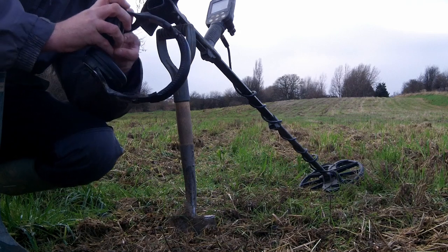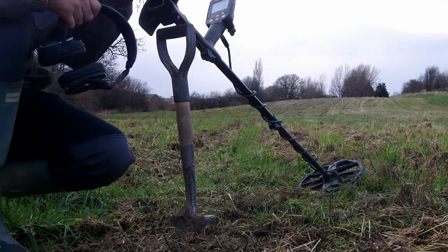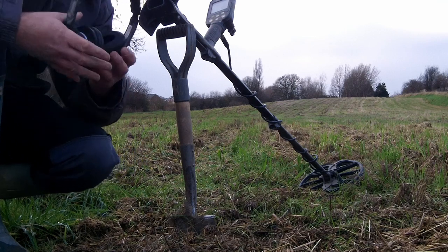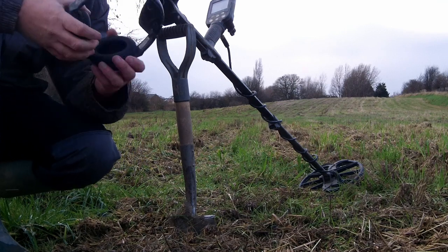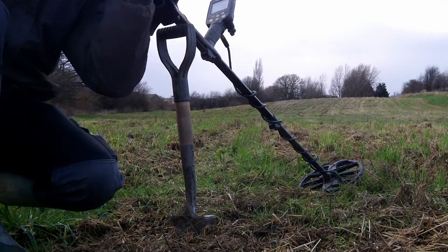He hasn't got around to plough this field here, so I've got permission to go on the ground. I've come down for another afternoon. Only got an hour before dark, so let's give it a go and see if we can winkle anything out.